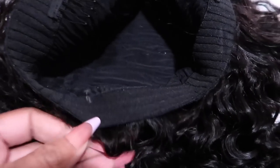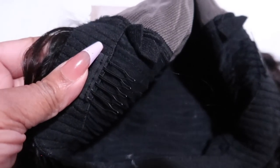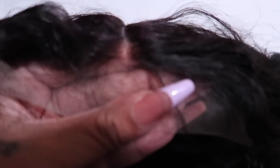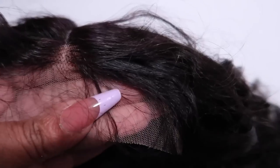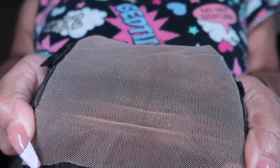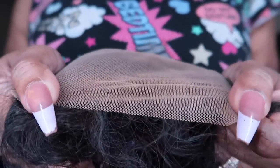On the inside, there's no adjustable strap because this is meant to be worn glueless. You've got two combs at the front and a section where you can add a clip or a band. This is a closure wig, and this is what the lace looks like. This is the band you can add in to make it glueless. Before I install this, I'm going to put some face powder on the inside to turn the lace my color.